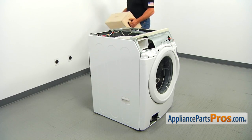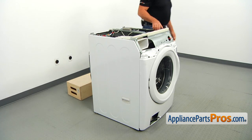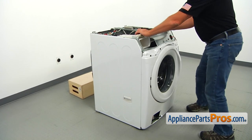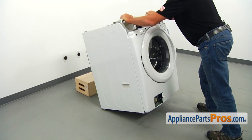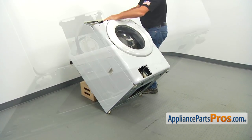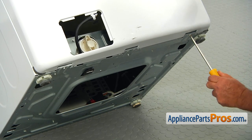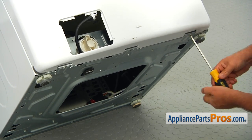Tilt the washer back on the support. Using the Phillips screwdriver, take out the two screws, one on each side, that hold the front panel to the bottom hinges.